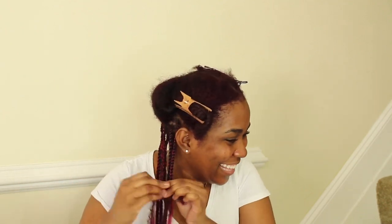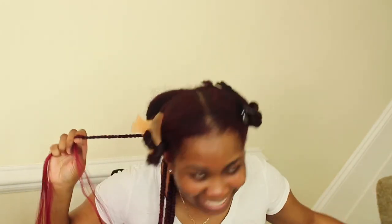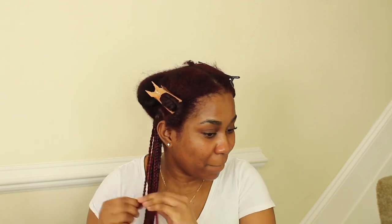I normally slay braids but I was trying to test out a new technique and I don't know how I feel about it. I do know that I'm not going to do this again because my hair is so frizzy and it hasn't even been two weeks yet. But basically I'm just going to leave you guys so you can see me braiding my hair.